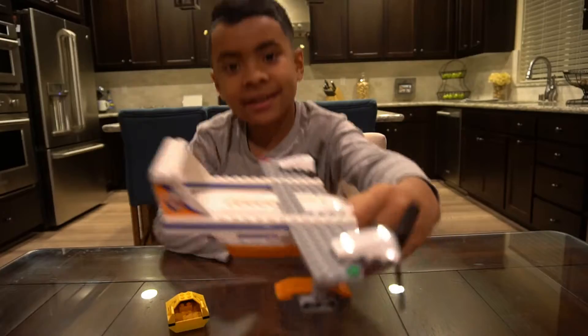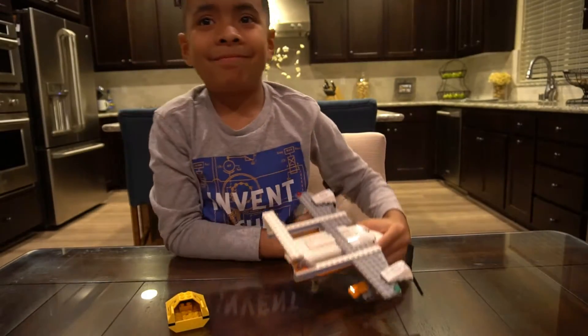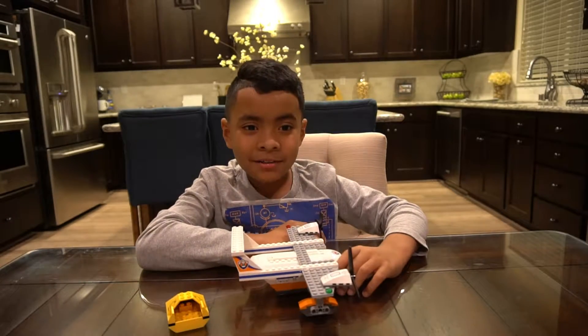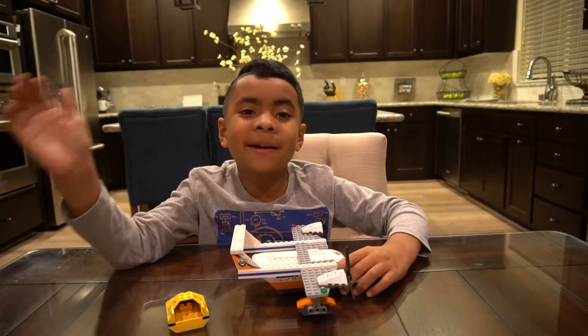And here's the plane. Bye guys, thanks for watching this video. Keep watching for more videos. See you next time. Bye.